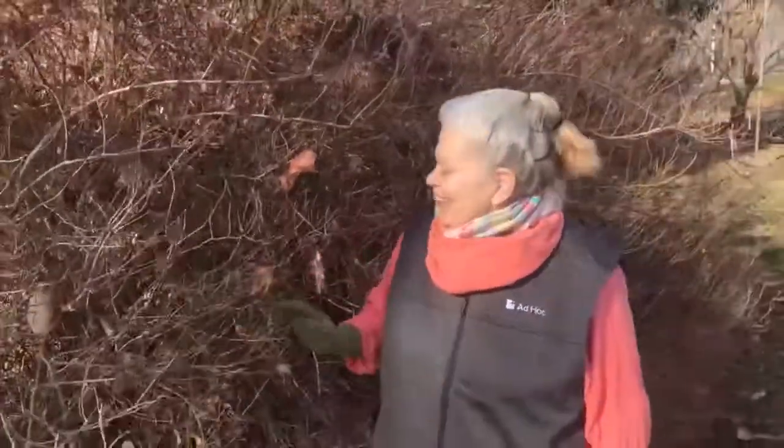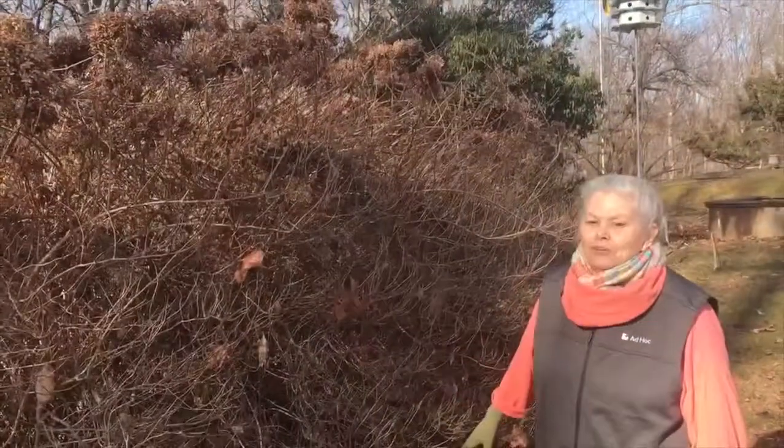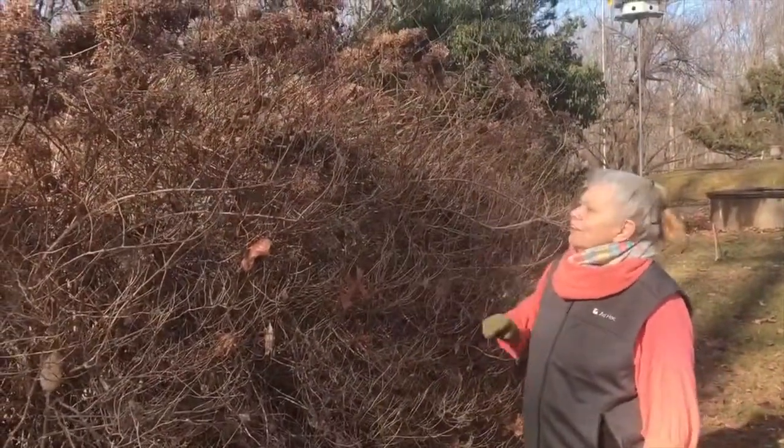Now let's go see how Adrienne's managing with her hydrangeas. Hi, I'm Adrienne. Welcome to my garden. Here's my hydrangea — it doesn't look so hot. The deer have been doing all the pruning, which is why the flowers are only at the top.